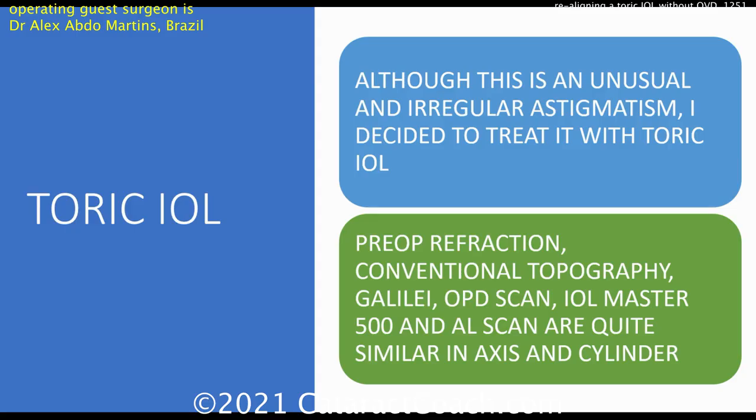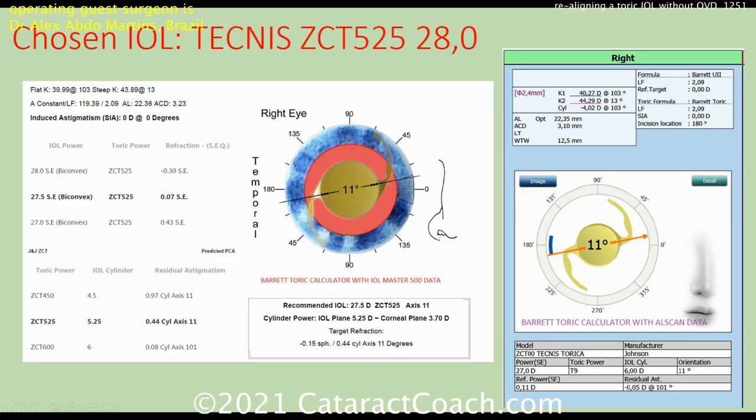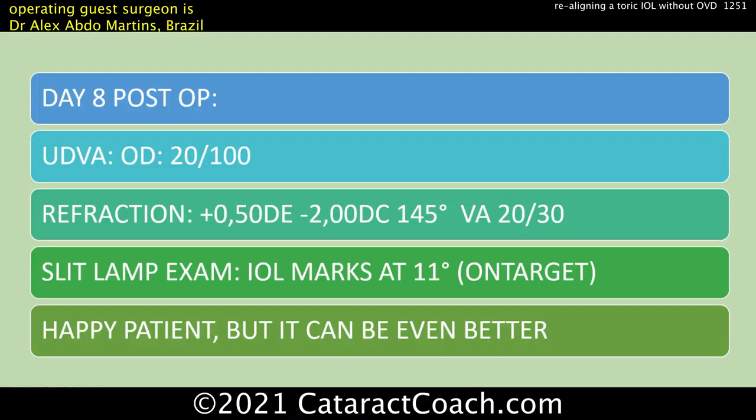Although it's an unusual, irregular astigmatism, Dr. Martins treats this patient with a toric IOL. The pre-op refraction, topography, the axial scan, OPD scan, IOL Master, and axion scan are all very similar in the axis of the cylinder — about three diopters steep at around 13 degrees. The chosen lens is a Tecnis ZCT 525 28-diopter lens, to be lined up at about the 11-degree mark, consistent with what was measured.